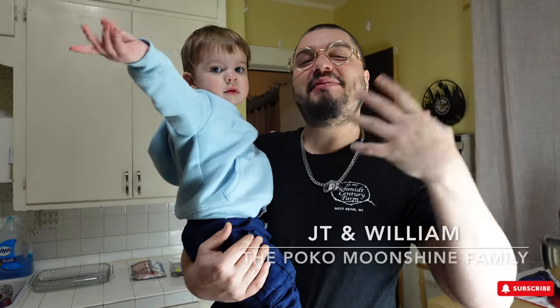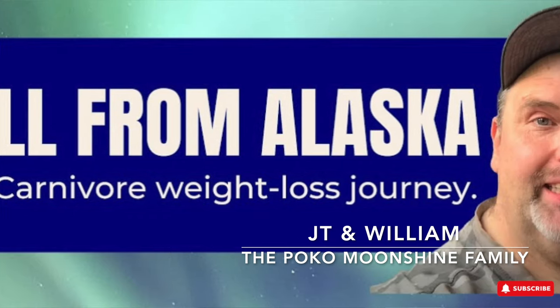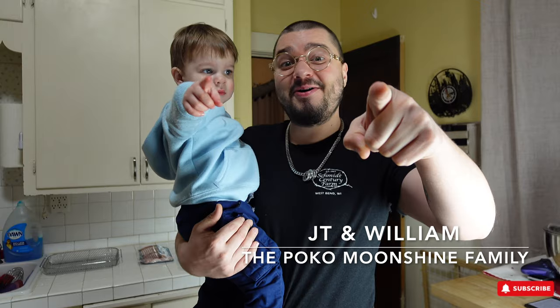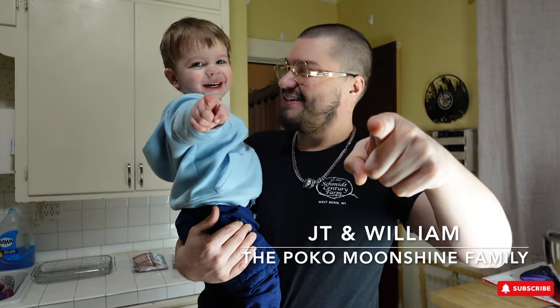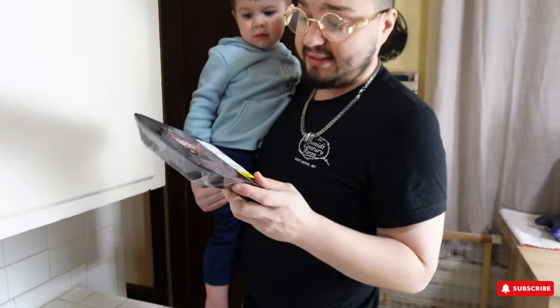Welcome back carnivores, you got me JT, my son William. We're making a Bill Notch-inspired recipe: bacon wrapped steak fingers. Let's go!